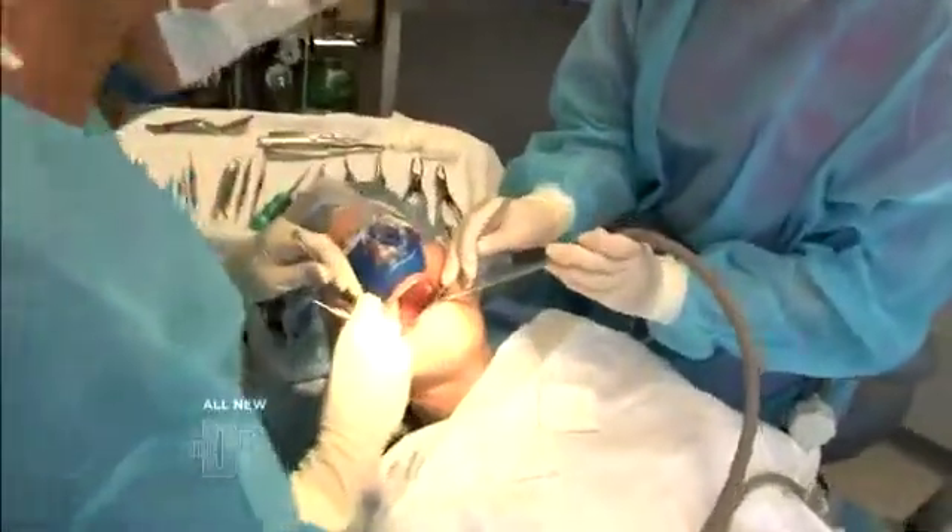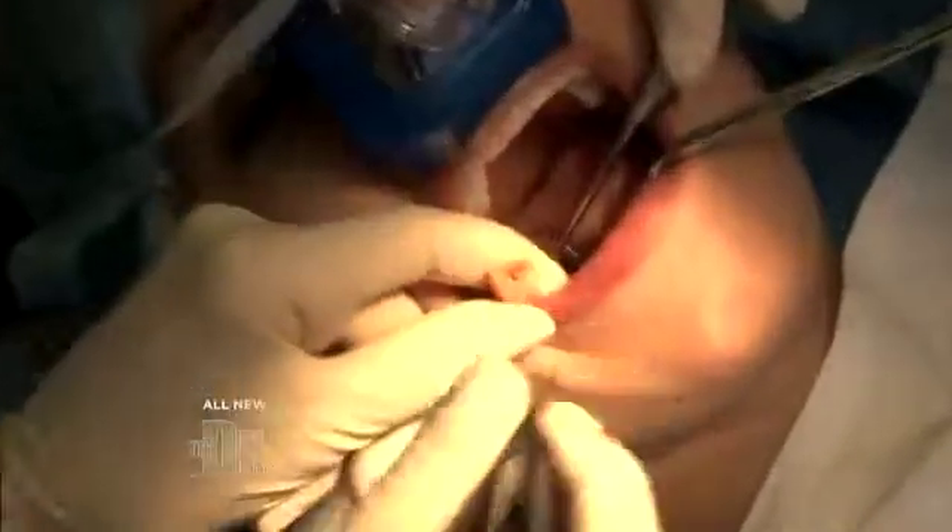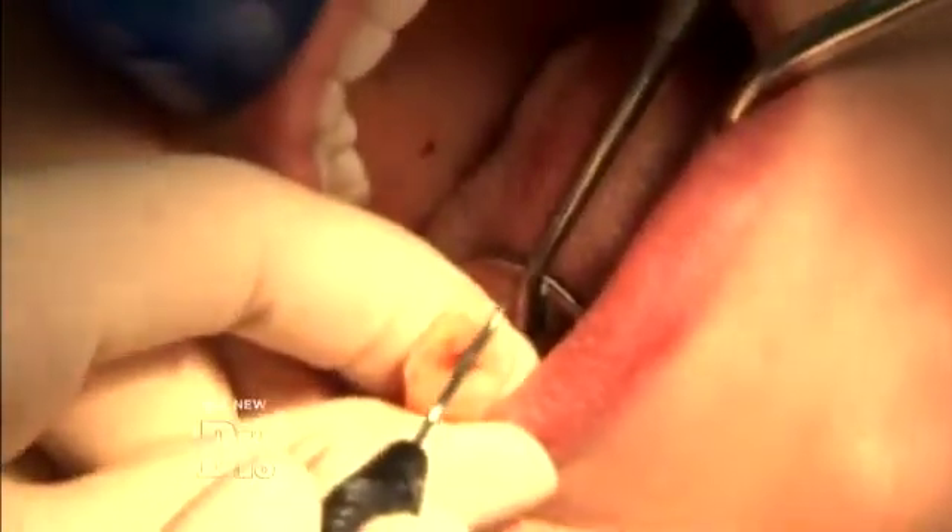It makes for easier healing. We have an instrument here that is supplying pressure underneath the tooth. It's moving — we're getting movement. That was just ready to come out. And this is the cavity right here, the dark spot.